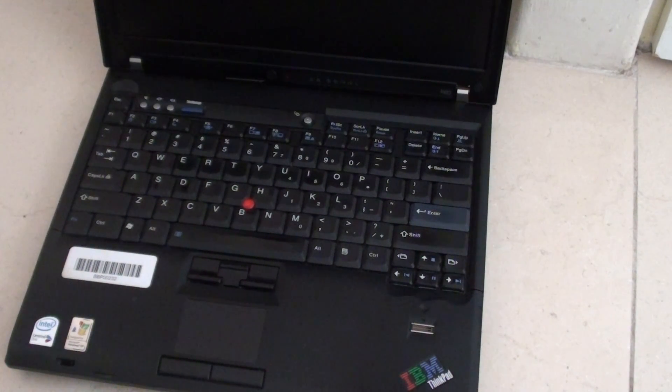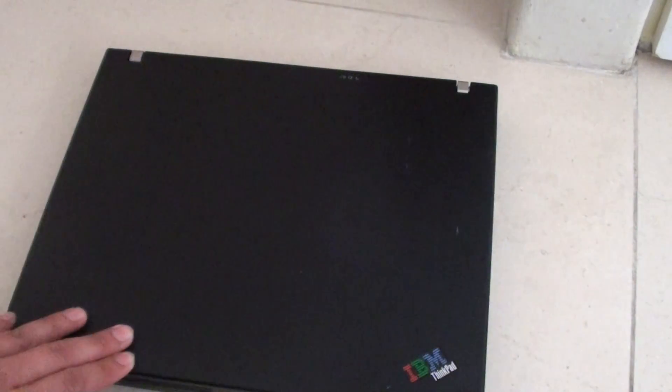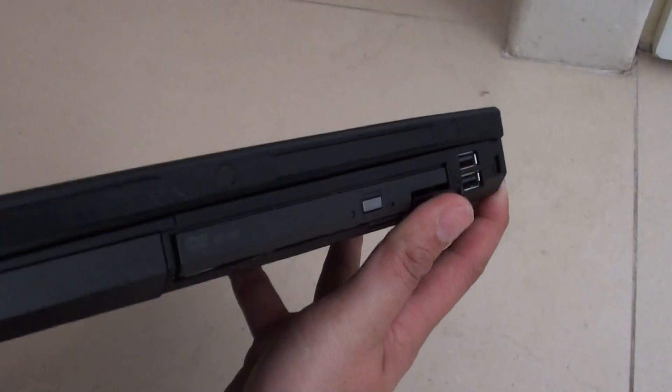How to remove and replace a faulty DVD-ROM on the IBM R60 laptop. If your DVD-ROM is faulty, we are going to replace it. First, make sure you close the lid. The DVD-ROM is on the right-hand side of the laptop.